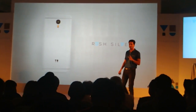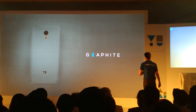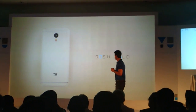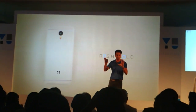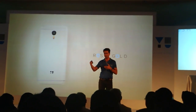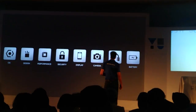The phone will be available in Rush Silver, in Graphite, and we also have a special edition which we are calling Rush Gold. This special edition will only be available for the first few sales at Flipkart, as it will be available in very, very limited quantity. I'll be talking more in detail on that later.